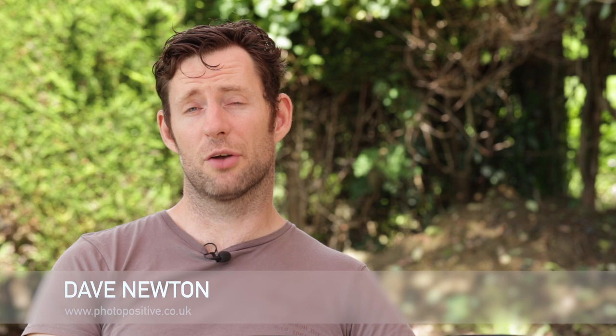Hi, I'm Dave Newton. In this video we're going to be looking at the EOS R and how it works for portrait shooting. Portraits are quite possibly one of the strongest suits of the EOS R.